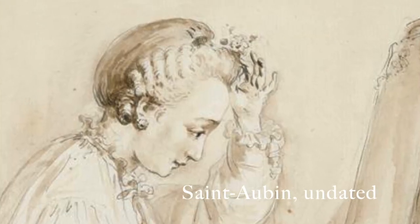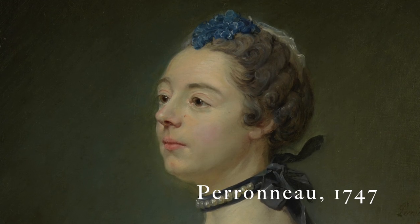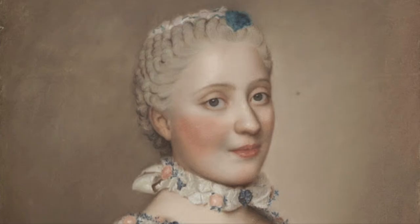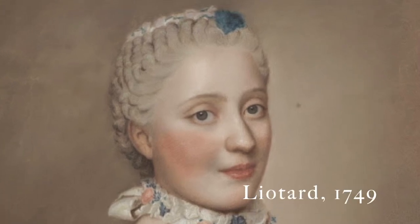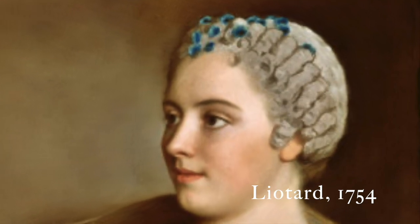But what is the tête de mouton, you might be asking? Maybe the most iconic hairstyle of early to mid-18th century France? It's a sheep hairstyle for looking like a sheep — we love that, and so did people in early to mid-18th century France.